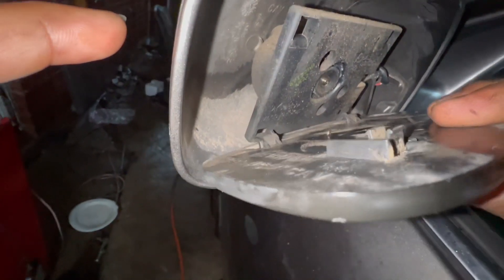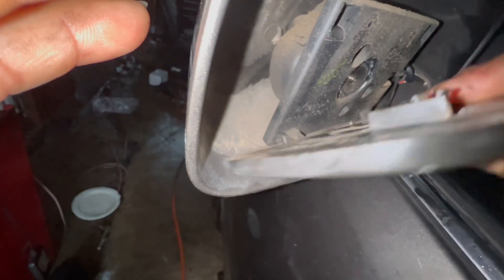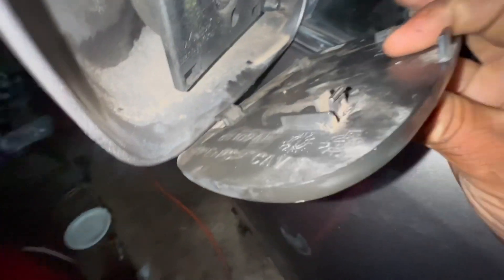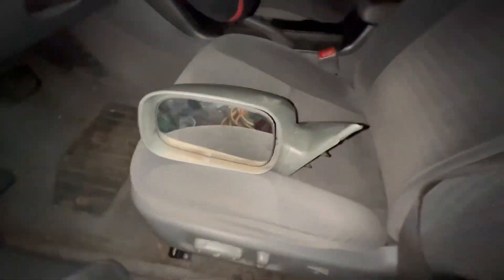Just wiggle it out. I'll put it back in there — just wiggle it out on an angle. See, because this one has the legs right there, and that's how it slides in. Then you just slide it out.